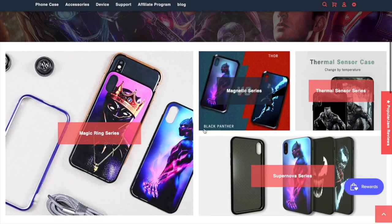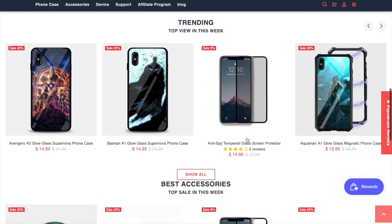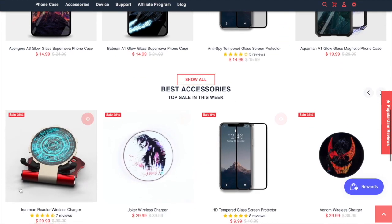If you guys like Marvel phone accessories like cases or cores, go to the first link in the description. It will take you to a website that is offering discounts on all their products, or most of their products if not all. Go check it out, it's awesome. Let's go into the video.